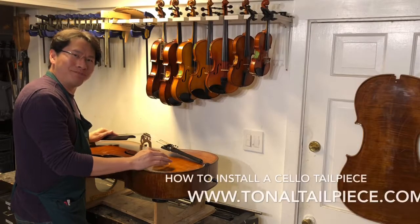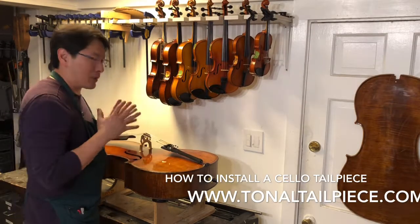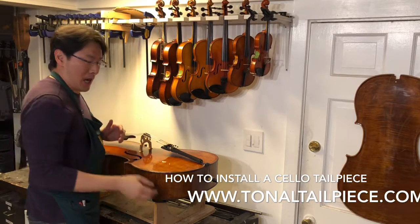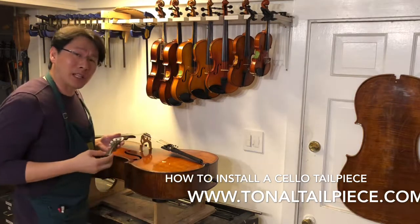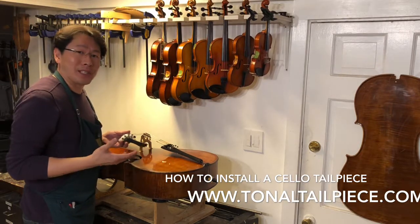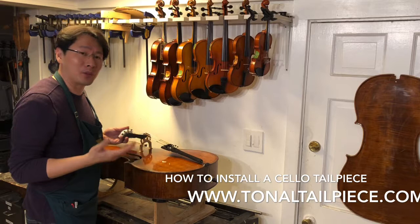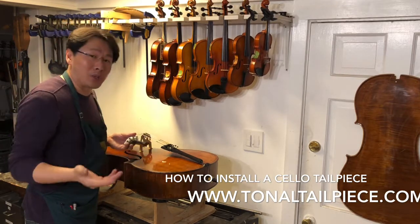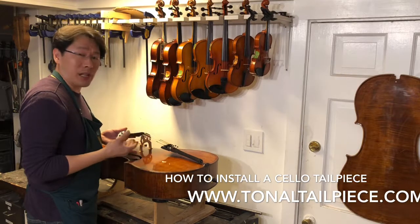Hello everyone, this is Ken. I'm going to show you how I change a tailpiece. Today a lot of people have been asking me: can I do this at home by myself? The answer is yes you can, if you have the right tools and also the right information on how to change a tailpiece.